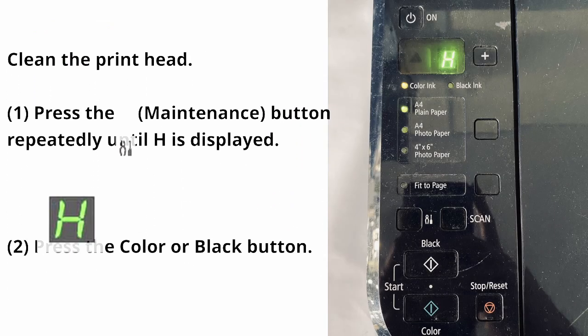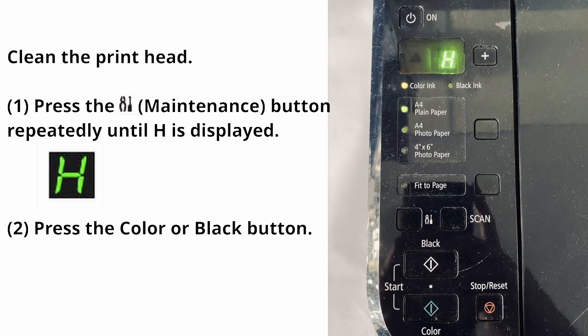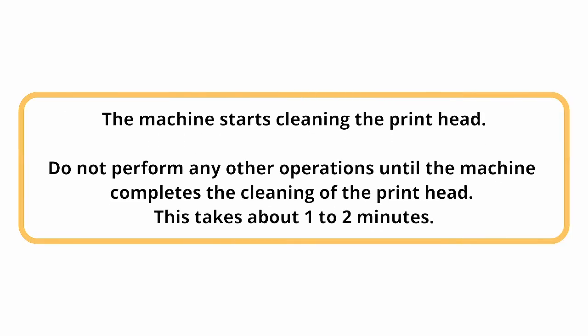To clean the printhead: press the maintenance button repeatedly until H is displayed, then press the color or black button. The machine starts cleaning the printhead. Do not perform any other operations until the machine completes the cleaning of the printhead. This takes about 1 to 2 minutes.